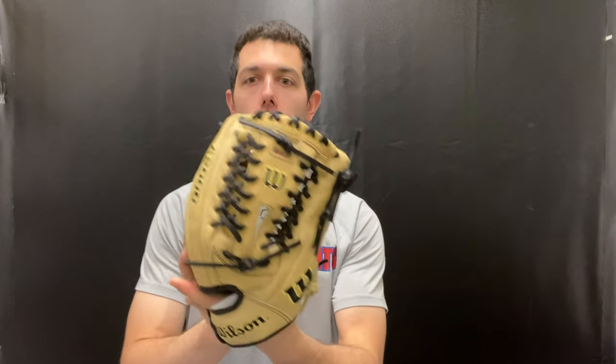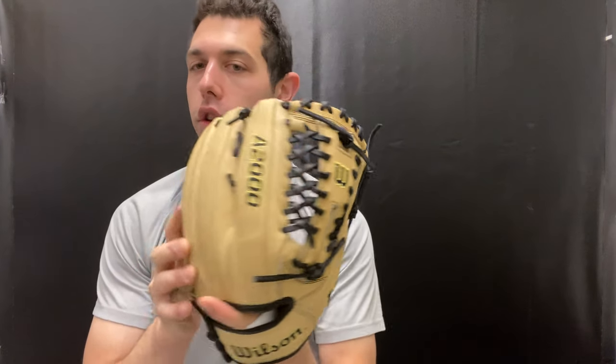Mad Max coming to you live from Closeout Bats. Today I'm talking about Wilson gloves from 2021. Right here I have the A2000 A12, 12 inch. This is going to be a new model from Wilson with a new design to it. We like the size and we like the model — it's going to be that A12.